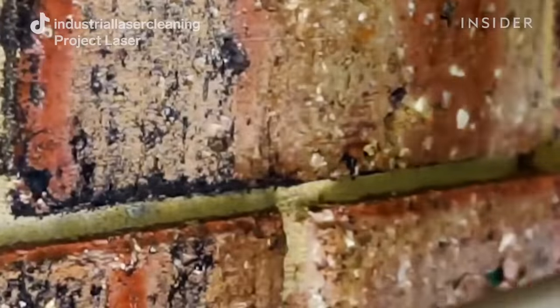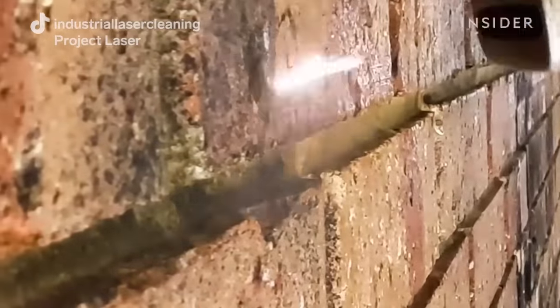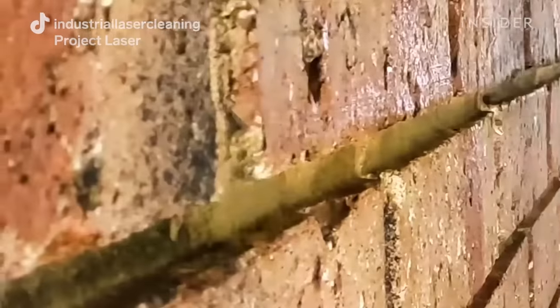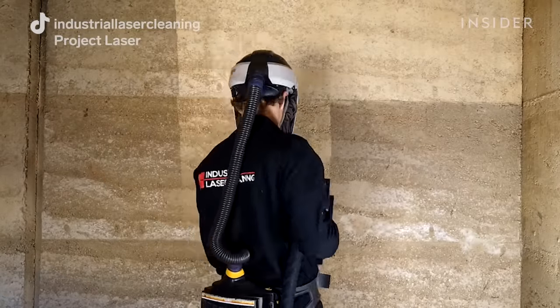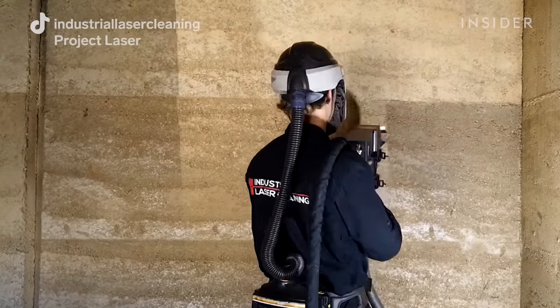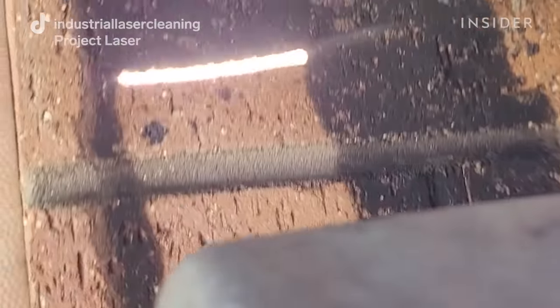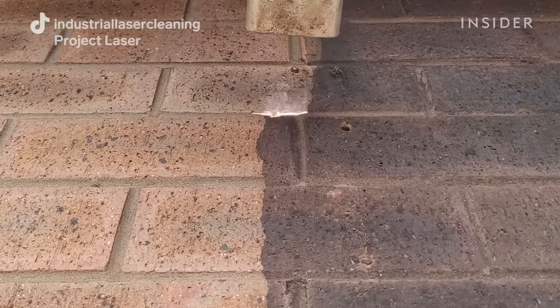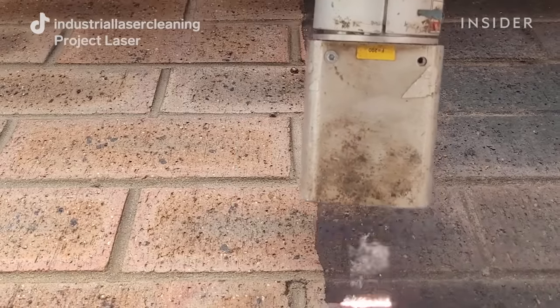Here we're doing smoke damage removal with our small 200-watt mobile laser on a rammed earth wall. If you'd run your fingers over the wall it was all crumbly and falling apart, so if they'd chosen to use high pressure water, chemicals, and scrubbing brushes they would have removed lots of material. This was a bushfire that basically came up to the home and licked the wall, then caught the trusses on fire, so there was also some smoke damage cleaning inside the house that we had to carry out.